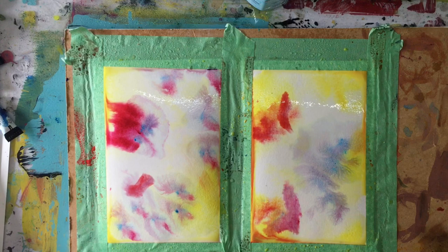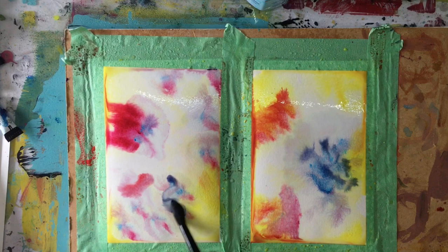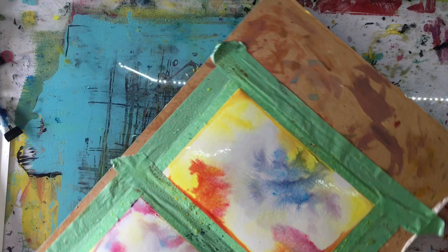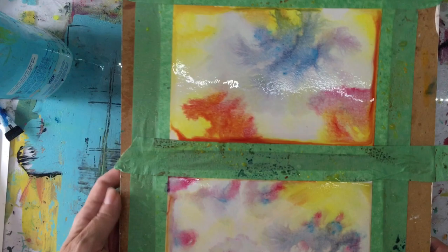That orange spread — it won't make a purple so much, but it will make an orange. I have two waters here. These can be interesting backgrounds or they can be abstract. At one point, turn your work and look at it in different directions.